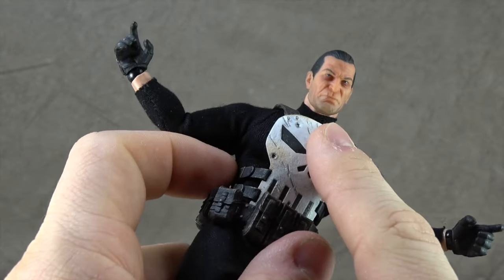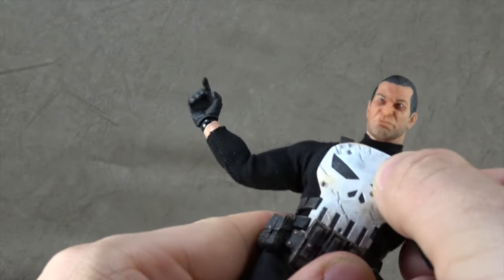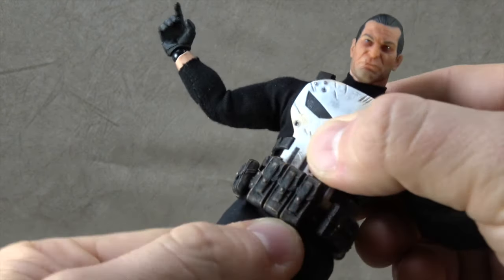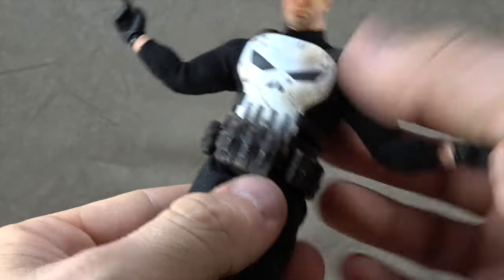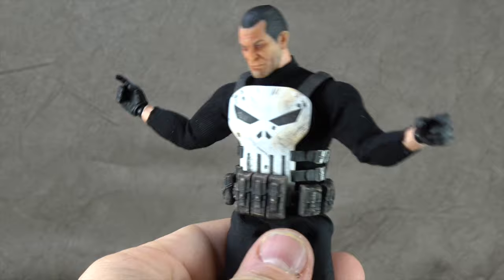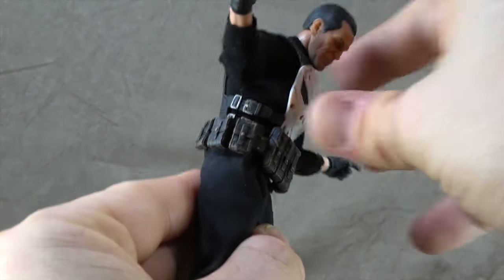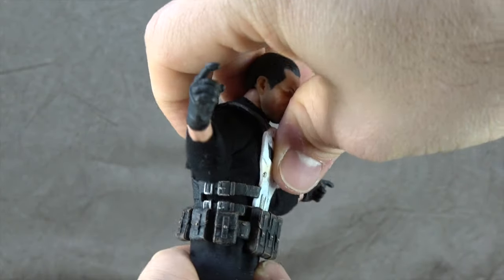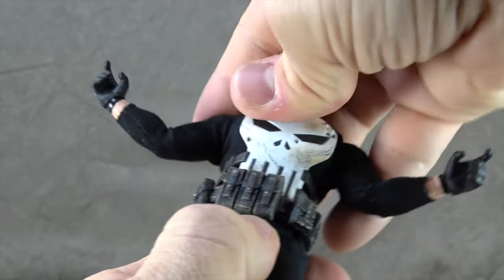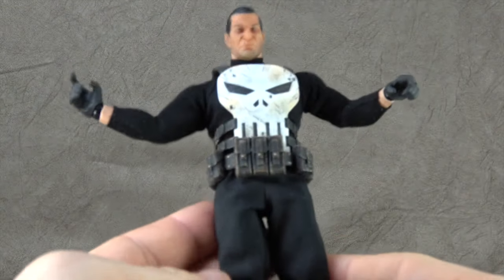For torso articulation, there seems to be some kind of joint — maybe single — between the chest and abdomen, but because of the vest it's fairly limited. There's another joint from the abdomen into the pelvis, but because of the layered soft goods that's also a little limited. So the full range is roughly: crunch forward a fair amount, barely any backward, and lean to the sides a little — it's limited there, and that's a soft goods issue.